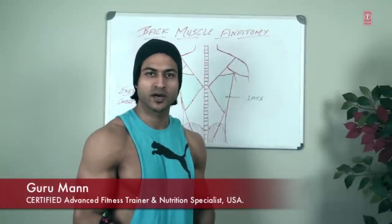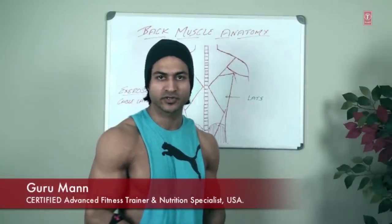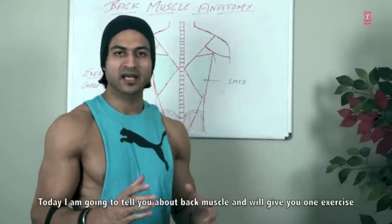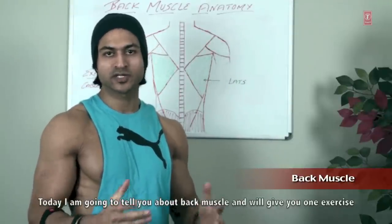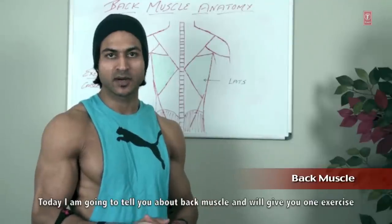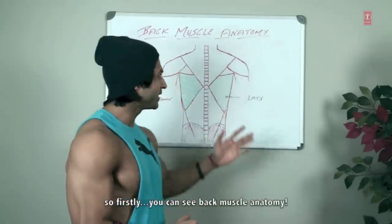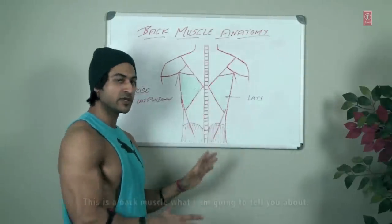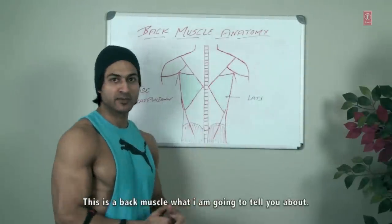What's up guys, this is Guru Maan, certified advanced fitness trainer and nutrition specialist. Today I will tell you about the back muscle and exercises. First you can see the back muscle anatomy which I am going to tell you about.